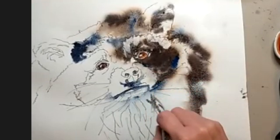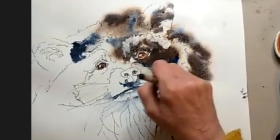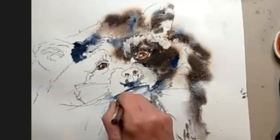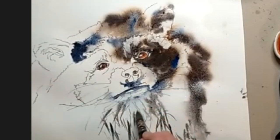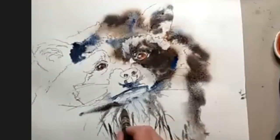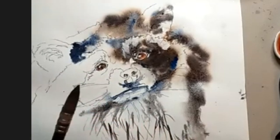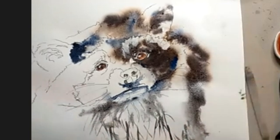In certain areas it would be a good idea to do some individual marks, make it just a little bit more interesting. Because if I did it all like this, it would potentially not be as interesting as if you do different marks. This brush, even though it's big, it comes to a beautiful point and we can use it to sort of just indicate some of that lovely fur. But if I think that's a bit too brushy, I can soften some of those with a spray.